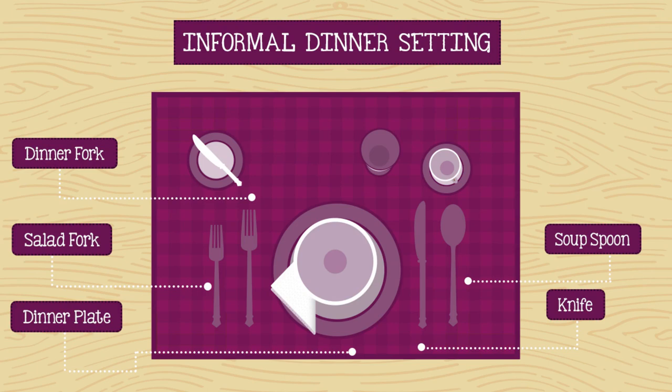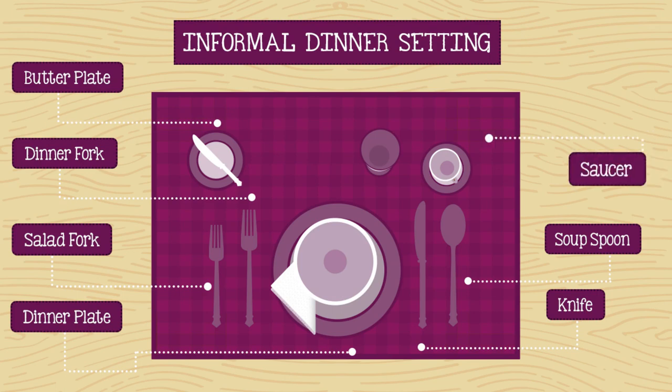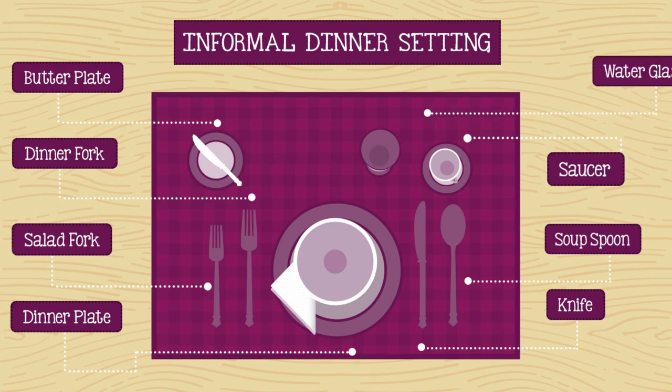Salad or bread and butter plates go to the left of the forks. Position butter plates above the forks with the butter spreader placed across the plate at an angle. The cup and saucer go above the spoons with the handle toward the right. Wine or water glasses can be positioned to the left of the coffee cup.